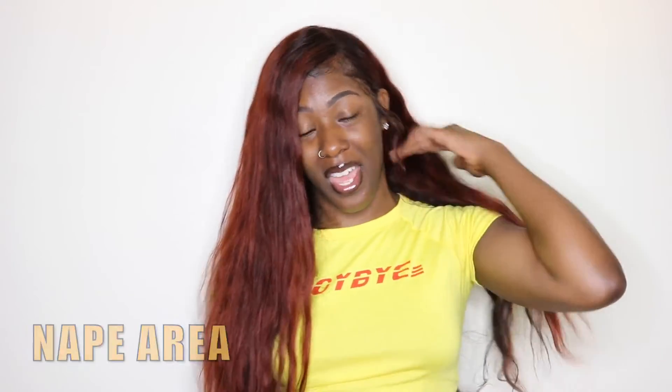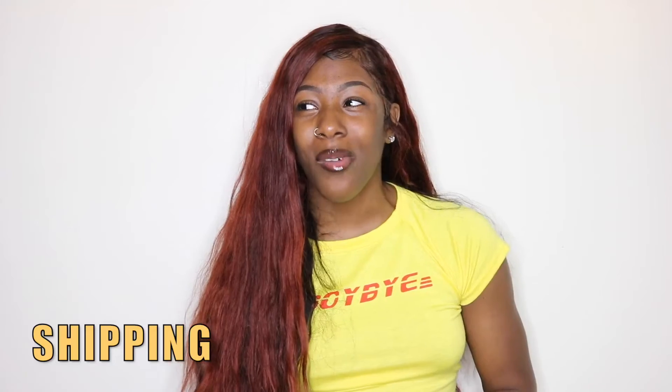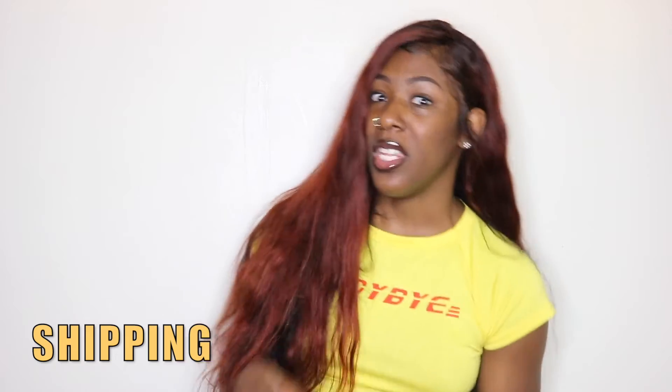For shipping, I gave it a 10 out of 10 — they get the hair to you relatively quickly. Order it on Monday and you'll get it by end of week at the latest, sometimes mid-week. Overall I do like the hair and I'm a fan of Lavvy Hair as a company. I actually plan on possibly cutting this wig into a bob-ish type thing, but I wanted to get this video out first just in case I mess up the hair.